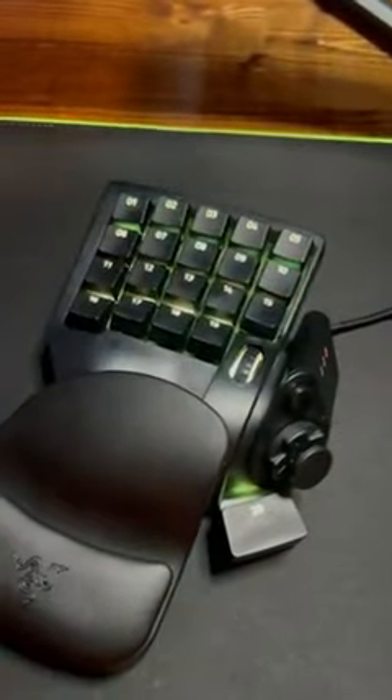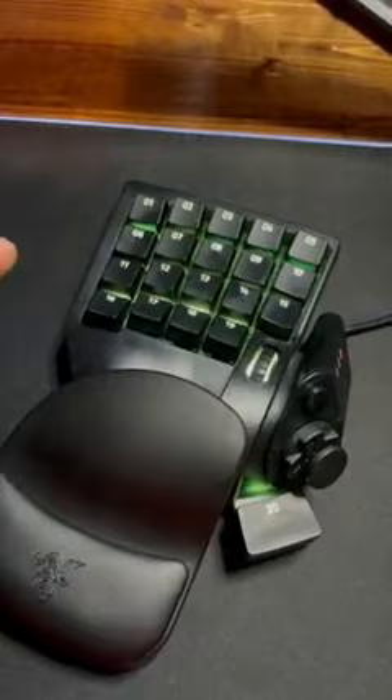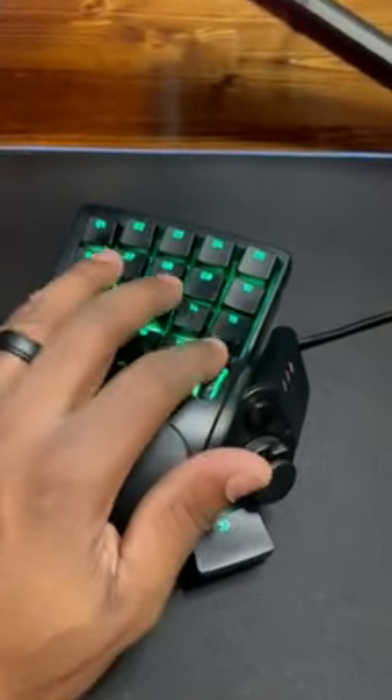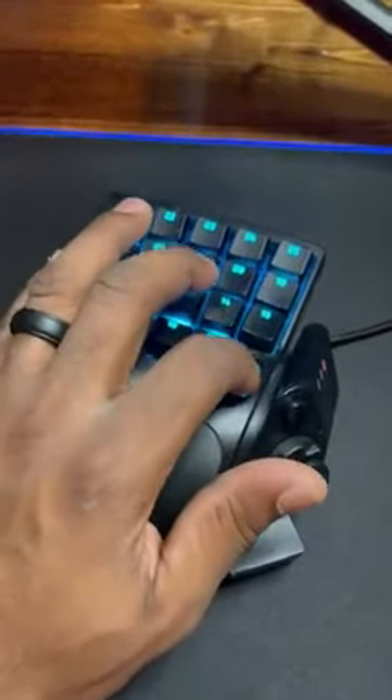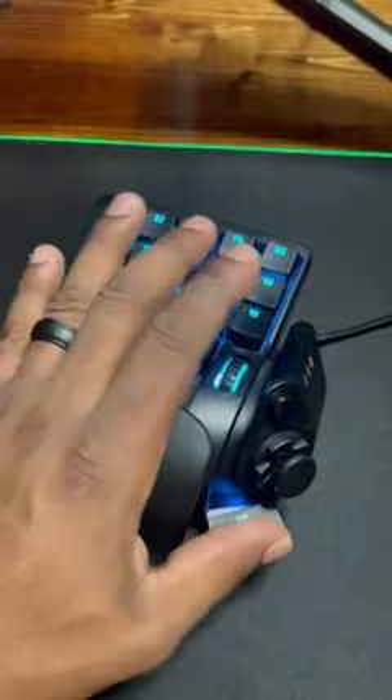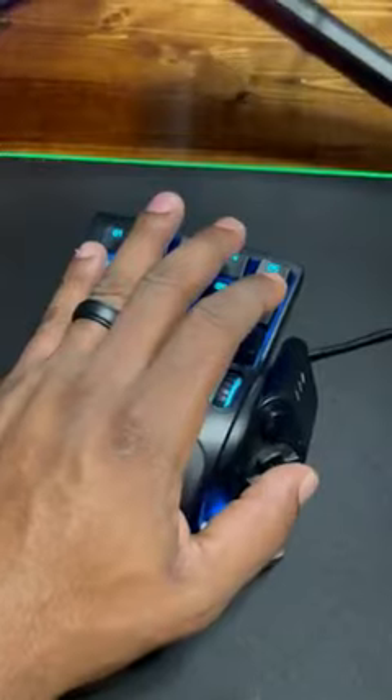It has 19 keys, so it's more than enough to get what you need done. It has a scroll wheel that has a little clicky feel to it. You can also press it as your space bar, and then you have your analog stick.